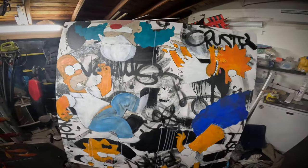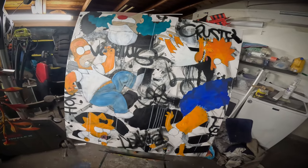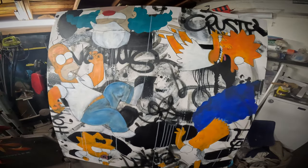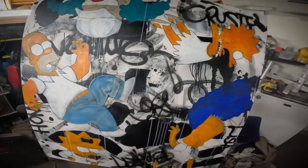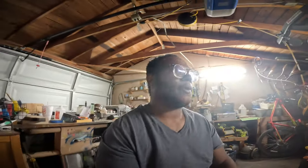I got everything set up in the studio. This is a Simpsons piece I'm going to be working on, to represent something like family. There's always a class clown, you always got your siblings, mom's always in the picture, and dad's always somehow falling — everything's falling apart. That's why Homer's falling. That's just my concept.